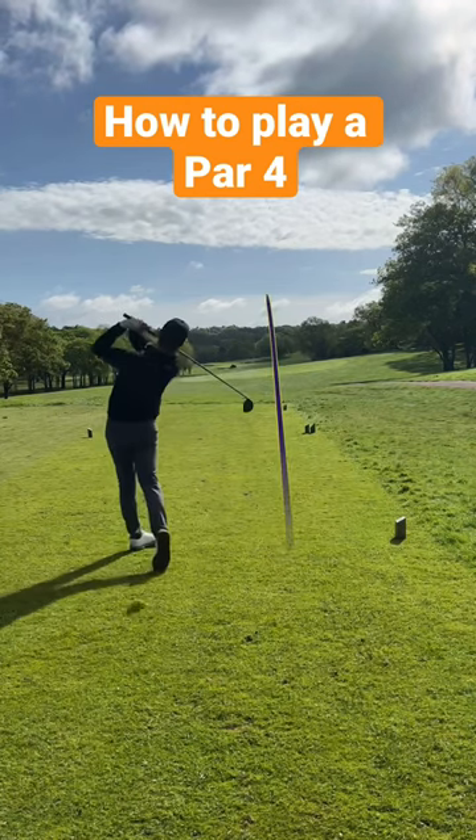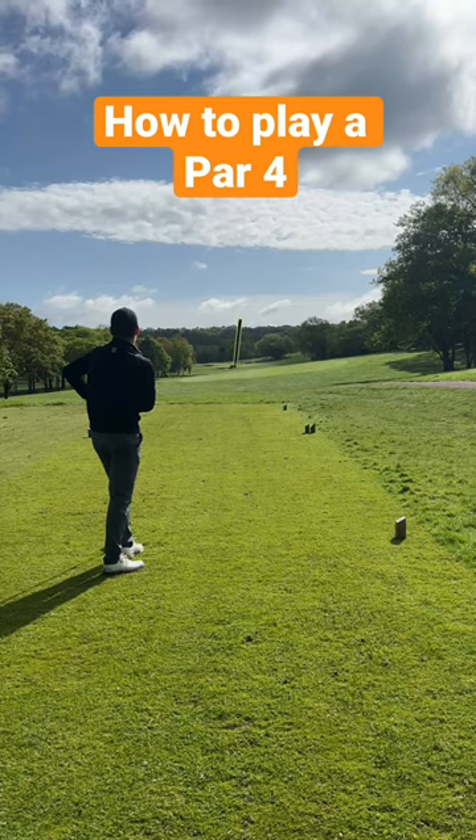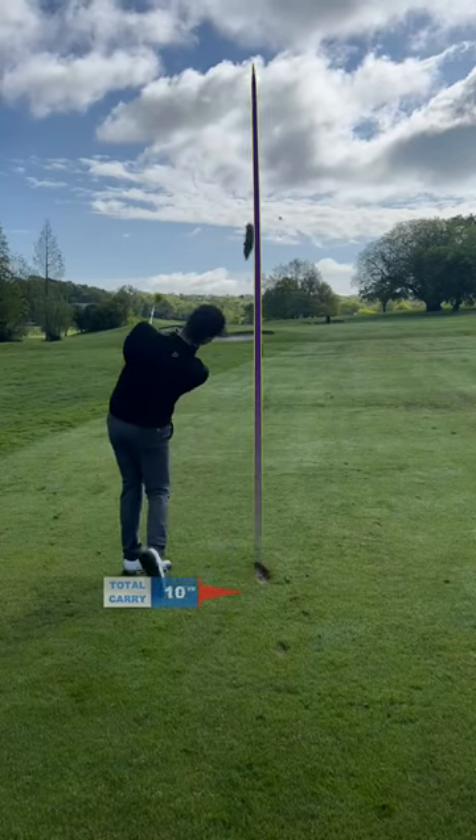Let's take on a 414-yard par four. We're off to a great start — I've hit driver and that one's looking good, straight down the middle. Just a flick in now from 108 yards; I'm gonna hit a soft 54-degree wedge.